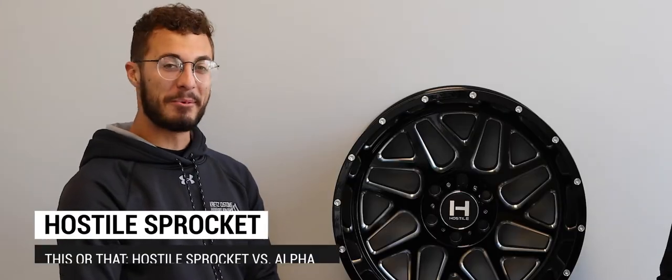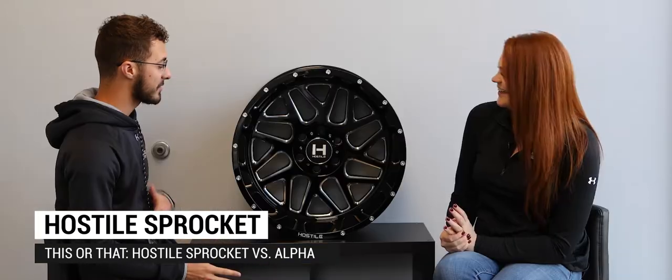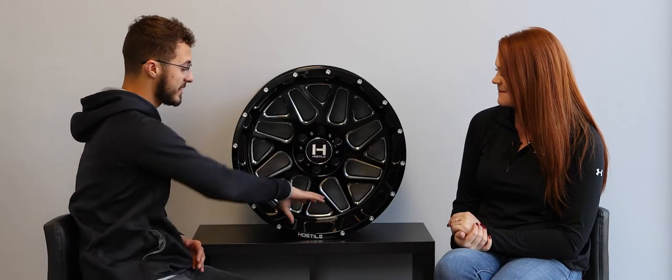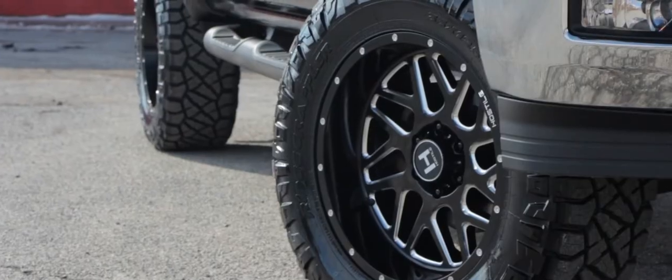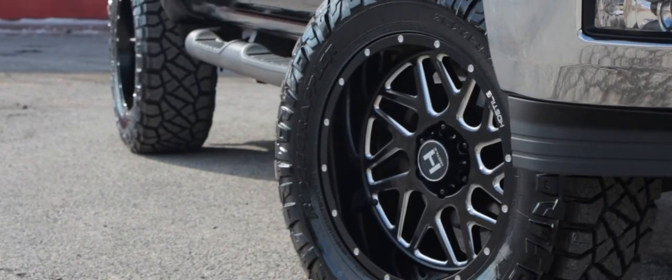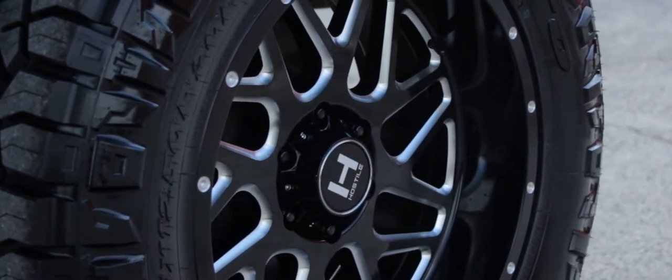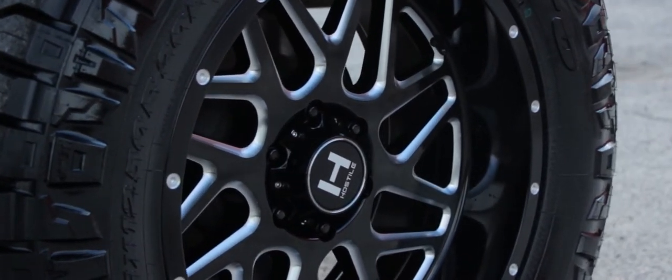Back to the Sprocket — I'm going to go over some of the features of what I like on it. This one is going to be the deep dish look, so it's going to have a nice six-inch lip, but it's also going to have a flat face on it as well. The spokes on this one are a split spoke design that's also angular — more of a directional look.